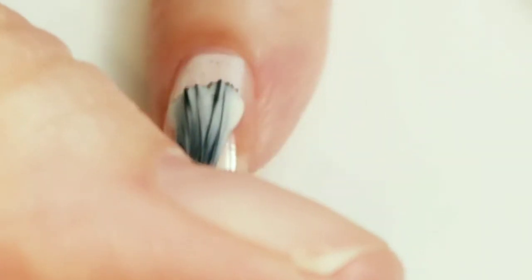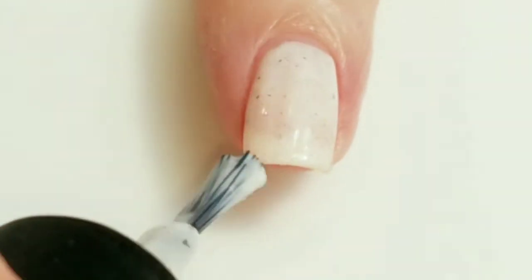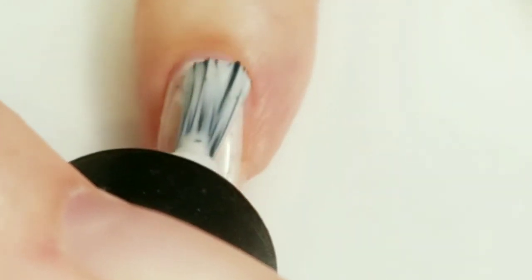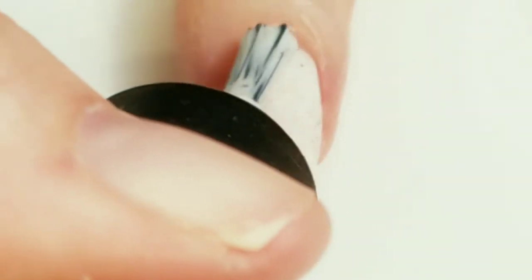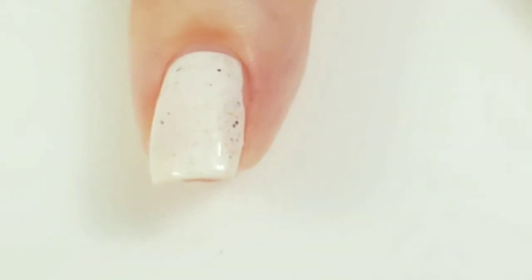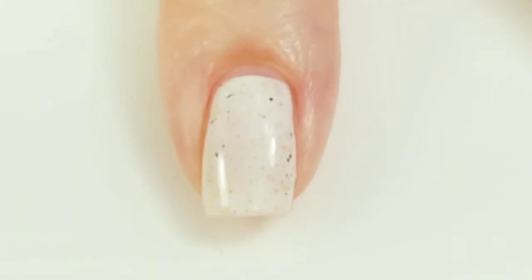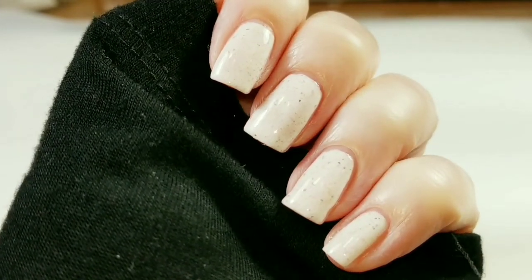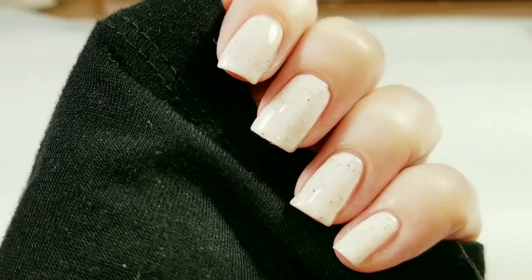So here is the first coat — liking it so far. This looks pretty good in two coats, so two to three coats to make it opaque. This is the finished mani of My Lil Peanut, and I love it. I just love this — this is the perfect color. It's pretty awesome.